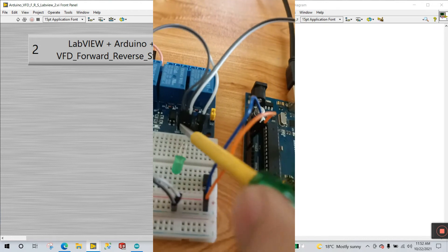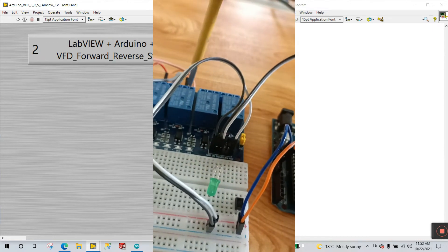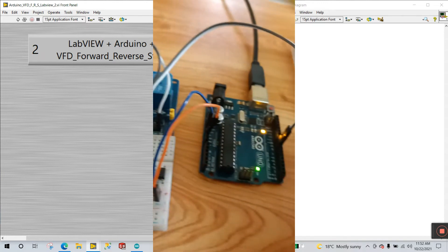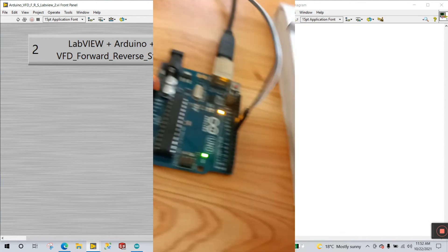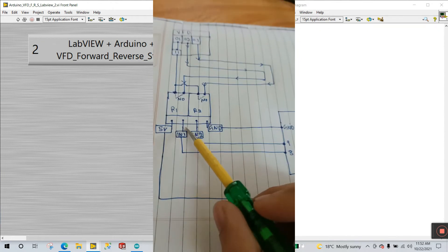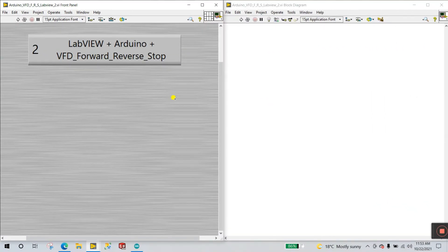The very important connections are IN1 and IN2. IN1 belongs to relay module 1 and IN2 belongs to relay module 2. Connect IN1 to pin number 8 of your Arduino, and connect IN2 to pin number 9 of your Arduino. In the circuit diagram you can see IN1 connected to Arduino pin 8 and IN2 connected to Arduino pin 9.